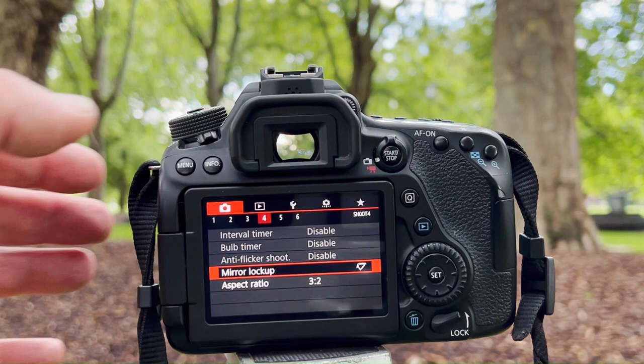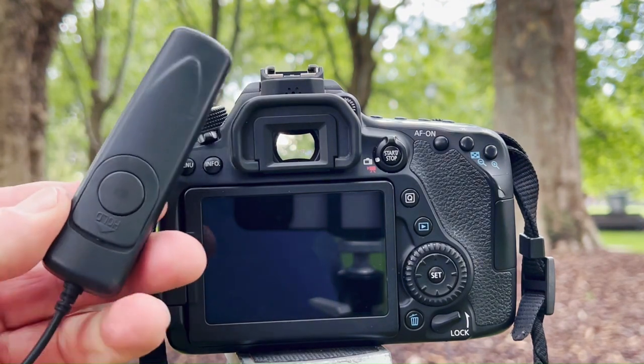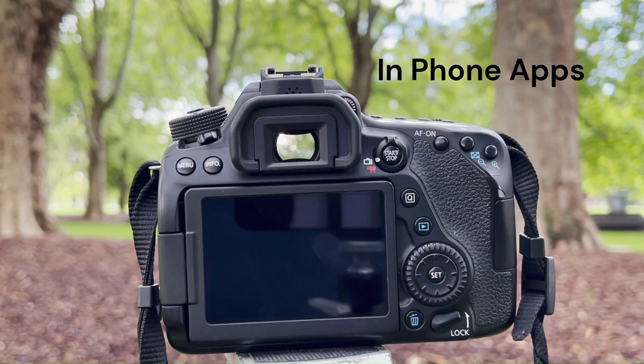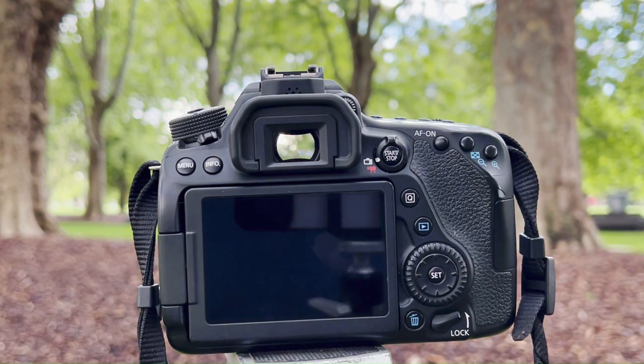Come out of mirror lockup, and then to get the shot I'm using a cable release — I'll pop that in frame so you can see it's a physical connected cable release. You can also use in-camera apps and separate remotes. Coming back to mirror up: clicking now, the mirror is now up but we haven't taken any photographs yet.